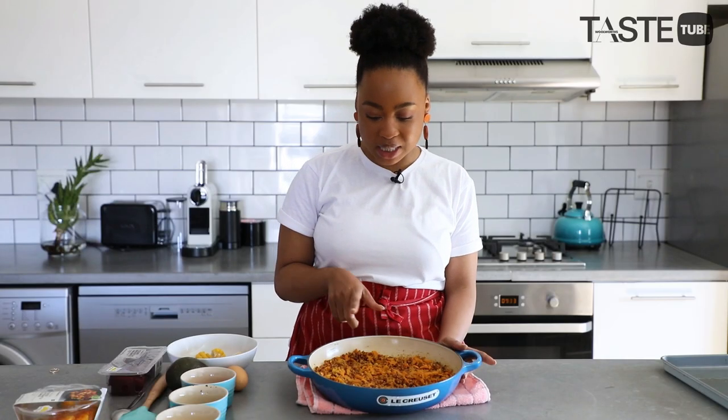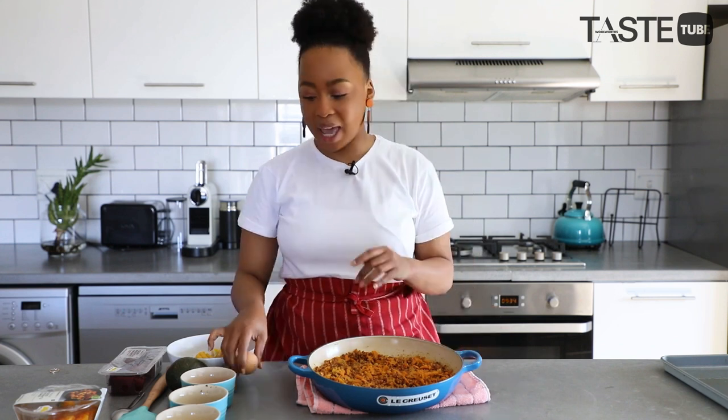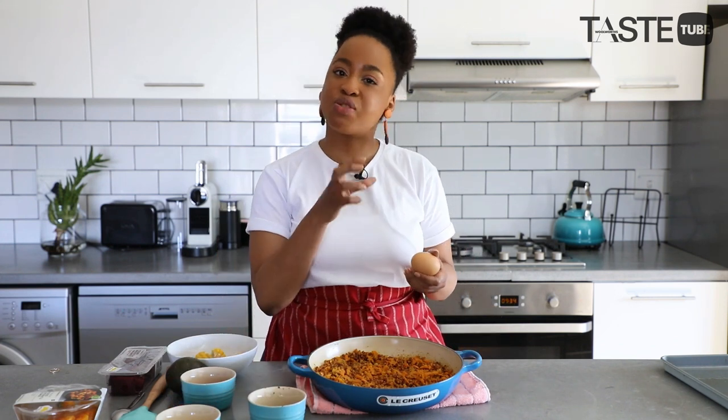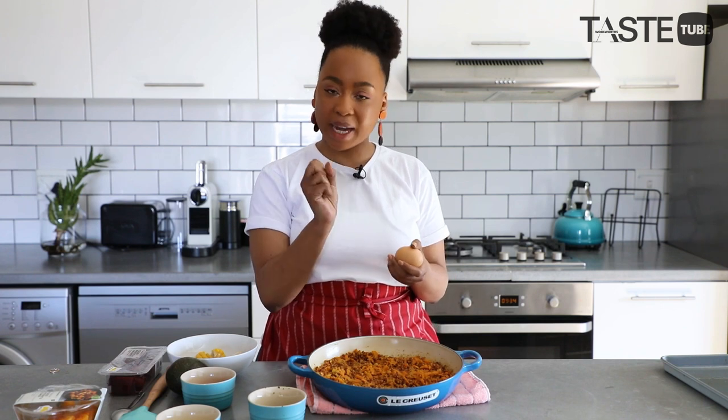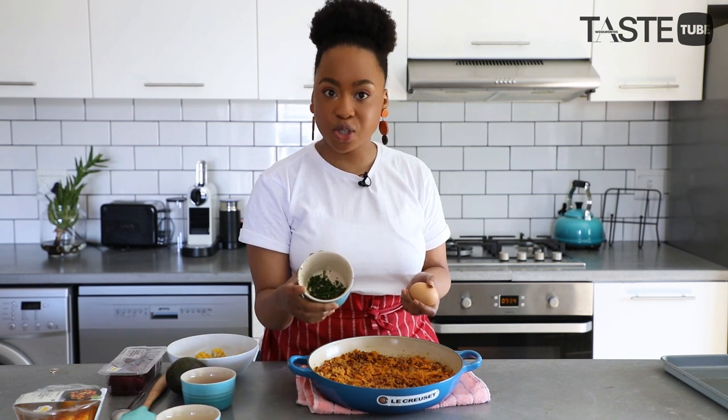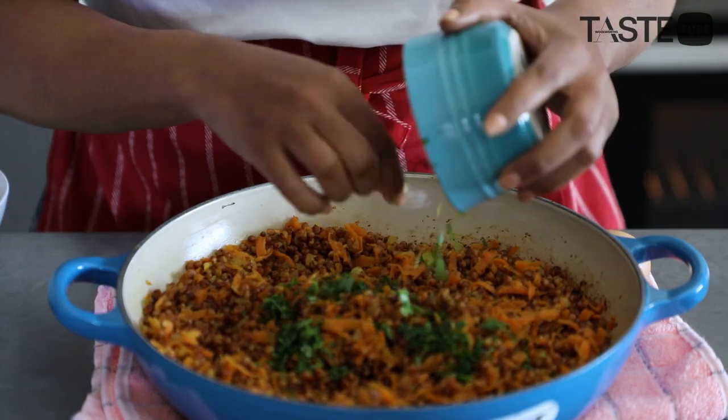In here is the stuff that we cooked earlier, and to this we are going to add one egg. The egg is really just to combine everything so that it's nicely bound and sticks together. Then we're also going to add some chopped coriander.